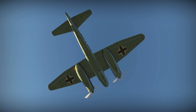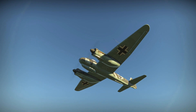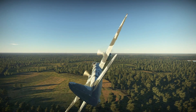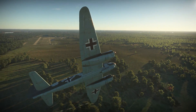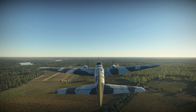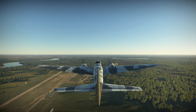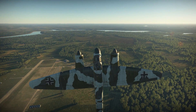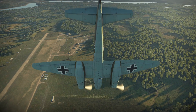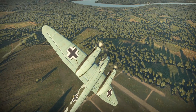Development on the fighter version started in the summer of 1939 with the Junkers 88 V7 prototype, where the bombsight was removed and an armament of three 7.92mm MG-17 machine guns and a single 20mm MG-FFM cannon were mounted in the starboard side of the fuselage, firing through the nose. Junkers proposed Zerstörer versions to the Luftwaffe technical office, powered by two BMW 801 air-cooled radial engines, accepted under the designation Junkers 88 C1.